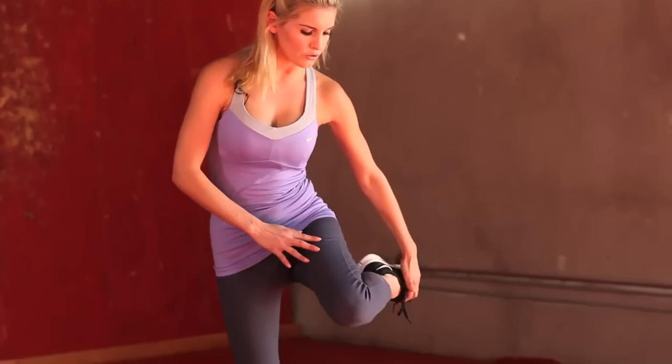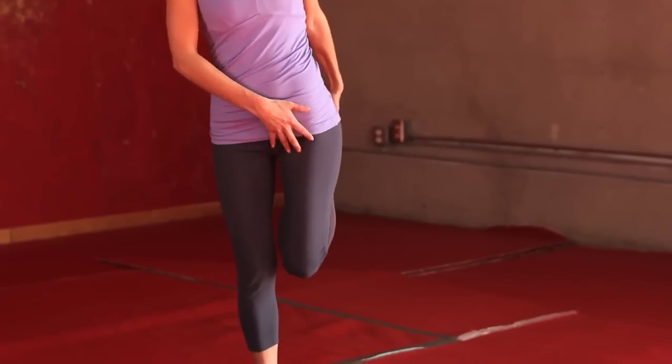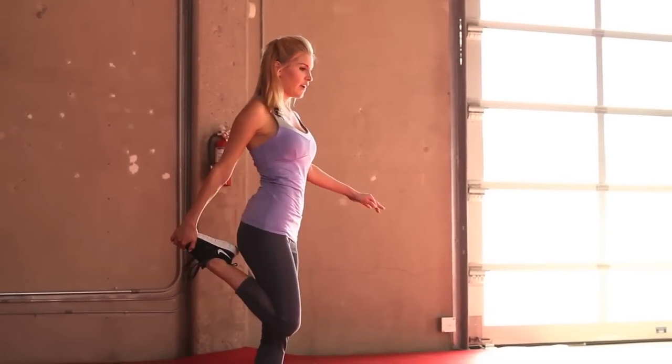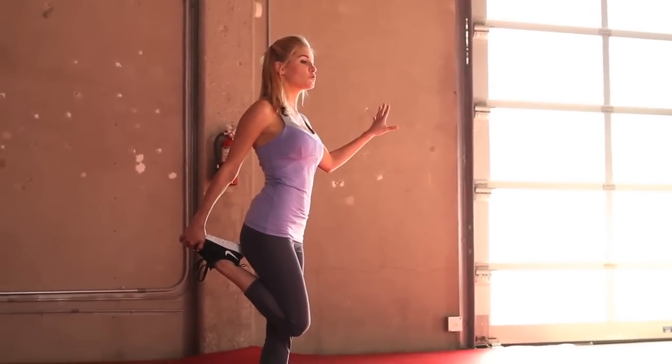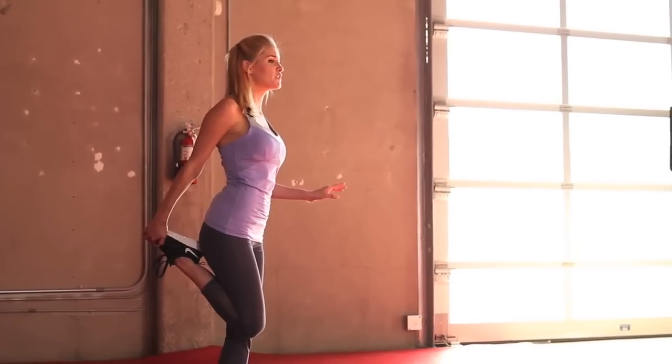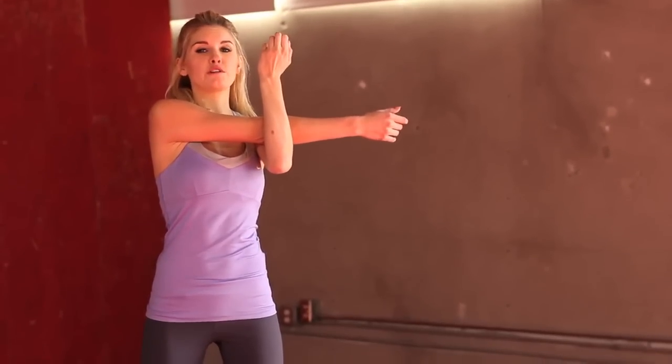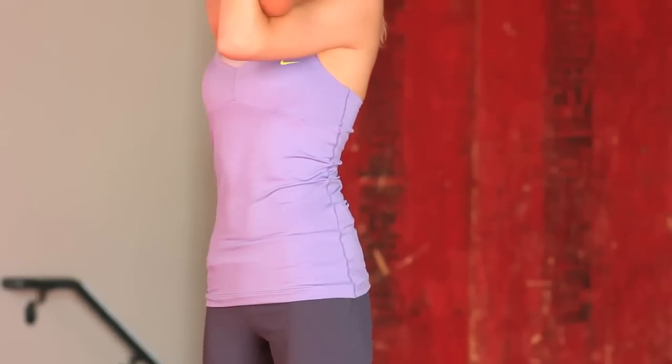We're going to take it into the quad pull — grabbing one leg, we just want to stretch out those quads. We have spent lots of time tightening our muscles, so now is the time to loosen them, and this is going to prevent us from injury too. Let's swap over onto the other leg. If you're struggling with balance, you can always hold on to a wall or hold on to your friend — working out together always makes workouts so much more exciting. Okay, let's do a shoulder pull — just one arm across the other, stretching out the shoulder. Each stretch, you just want to hold it for about five to ten seconds. Let's swap over onto the other side, just really pulling it across, feeling that stretch in the shoulders.